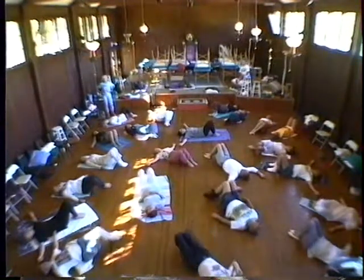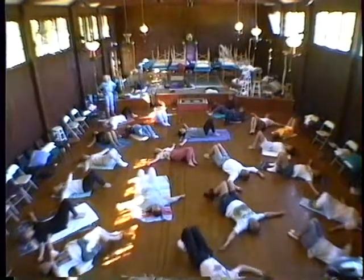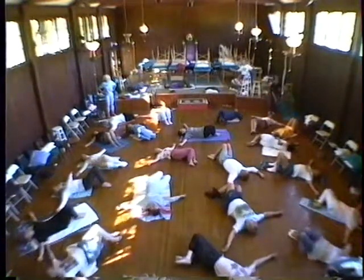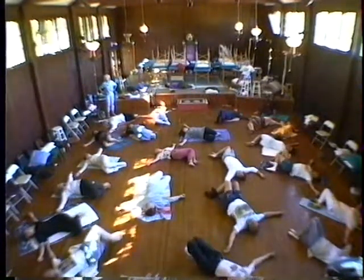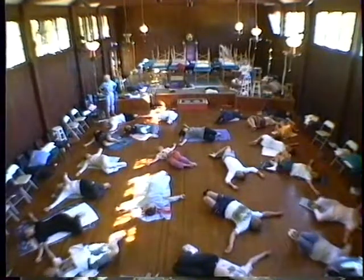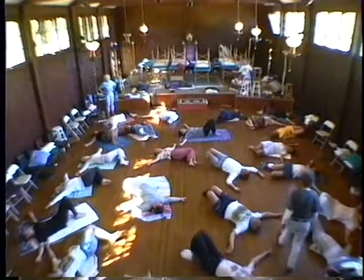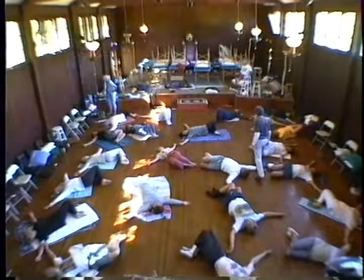And then have your arms out shoulder level. And this time when you go to the right side, let your knees go all the way and let your head move in the opposite direction. Do it slowly so you feel the whole spine getting the twist. Knees are together. And over to the other side. Keep your knees together right now. Gently. And over. And come up.